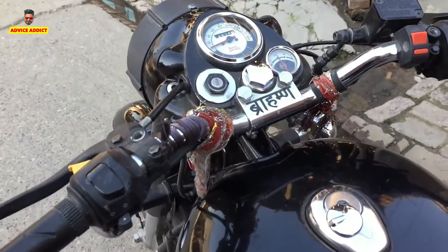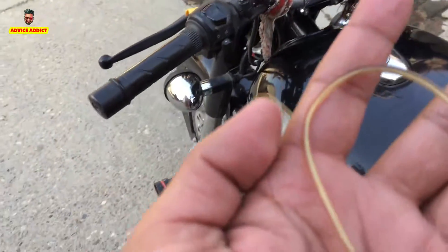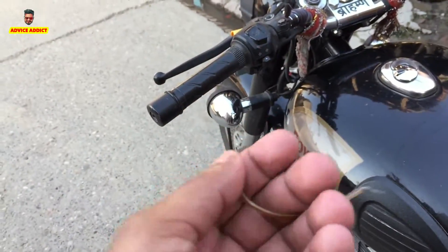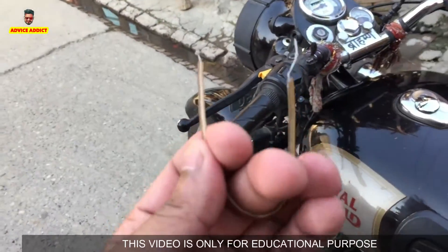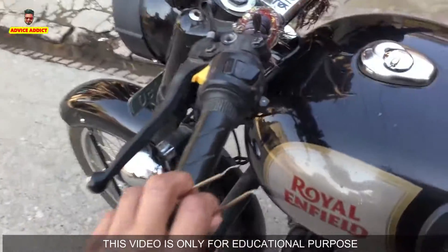You can see that there is no chabi in this bike. Today we will start it with a small wire. My bike's keys are gone, so I took it from this tire. I will tell you first of all what is going on here.